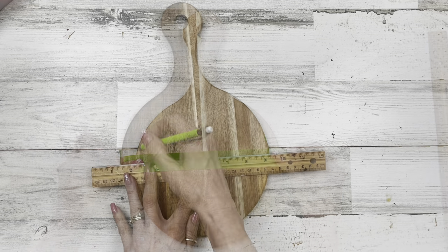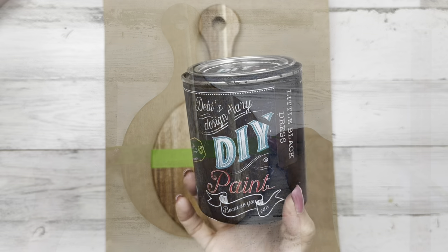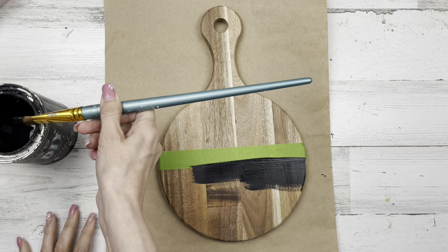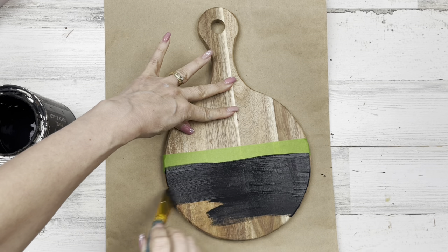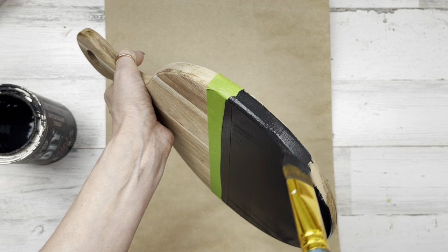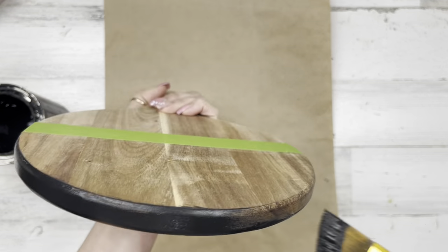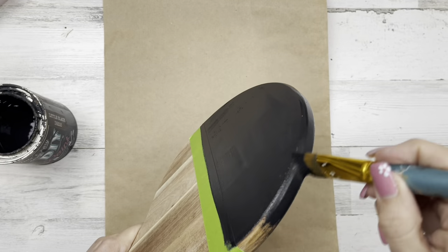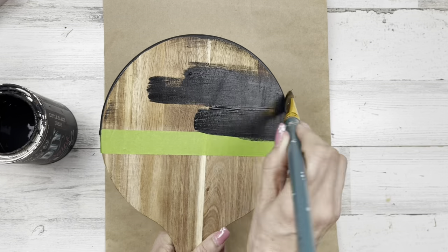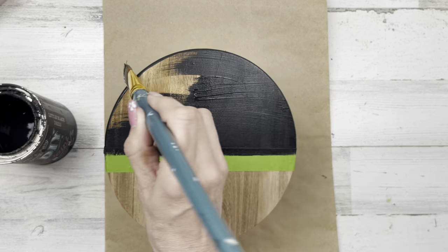I'm going to tape it front and back because I want to keep the top half wood color, and then I want to do the bottom half with Debbie's Design Diary chalk paint in Little Black Dress. I'll just paint a couple of coats. Originally I sanded the bottom half to make it all kind of rustic, but then I didn't like it, so I had to go back and repaint it. I do a tiny bit of sanding, but I like it better with just a nice solid black and just a tiny bit of distressing around the edges.